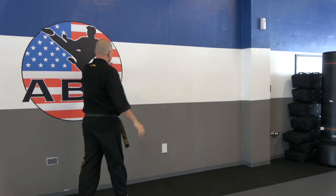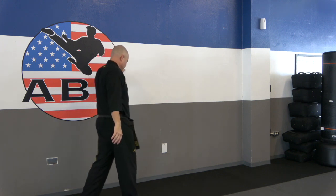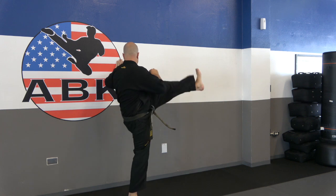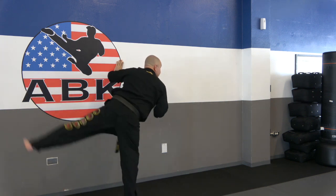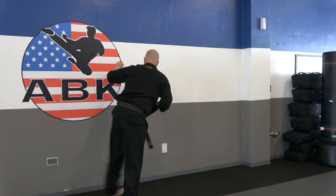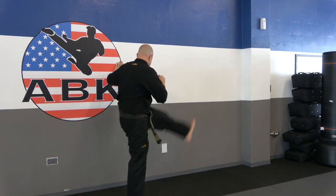Let's switch legs. Left hand on the wall, or opposite hand for you guys. One through ten.